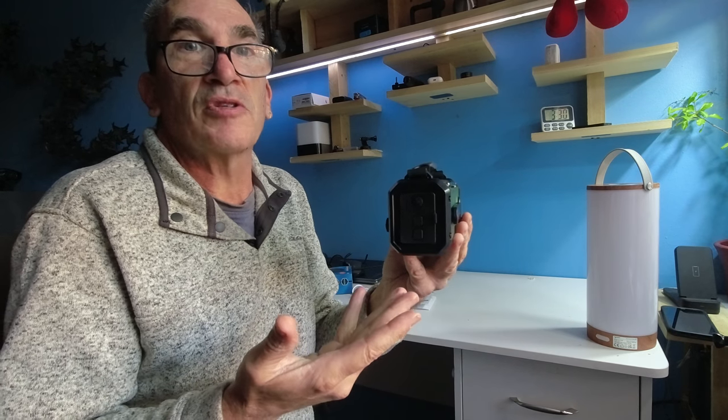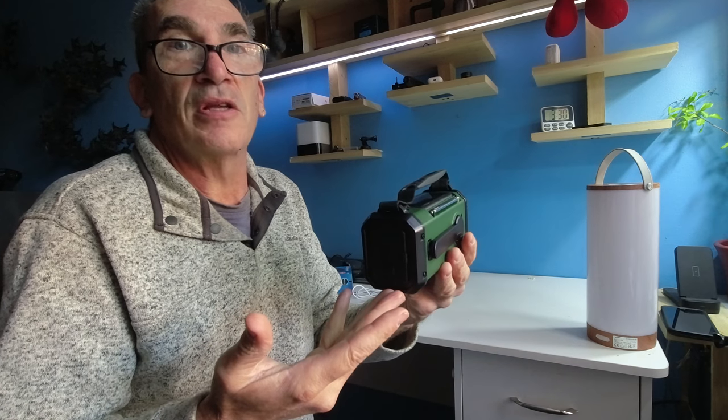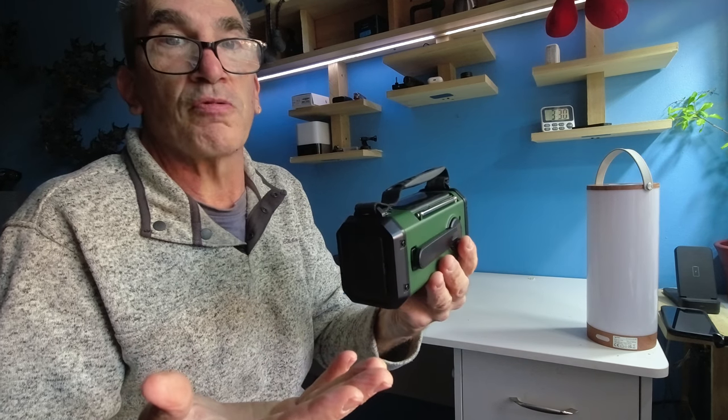I hope this product may be something right for your household camping needs. I hope you enjoy your product.